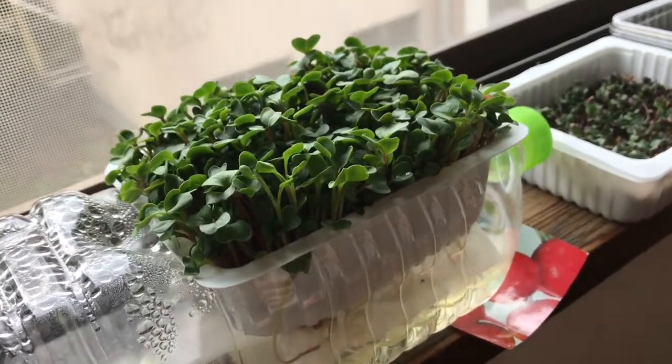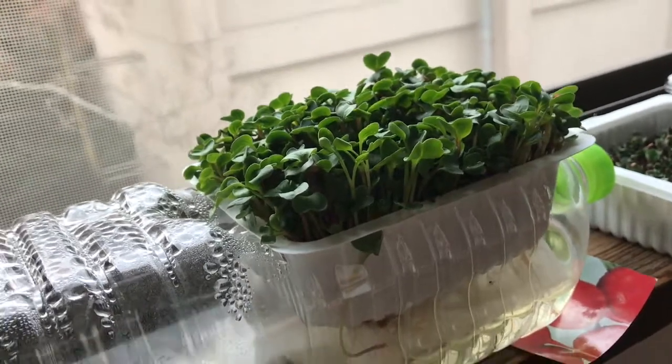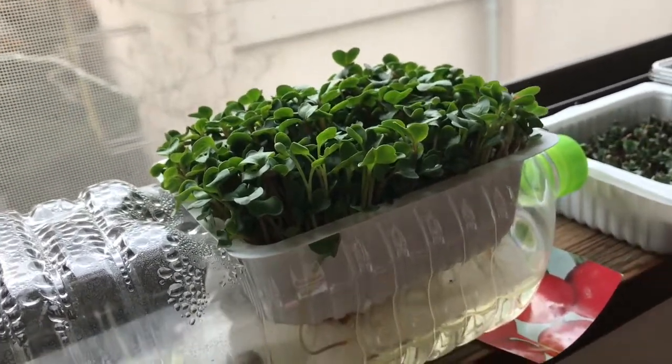This is the radish 12 days later. I'm going to keep it a couple more days to see if it'll grow even higher, or else it looks like it's ready to harvest already.